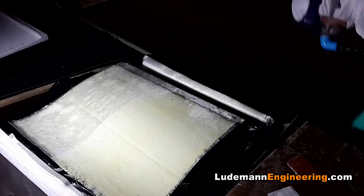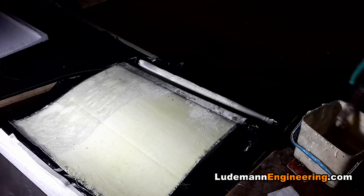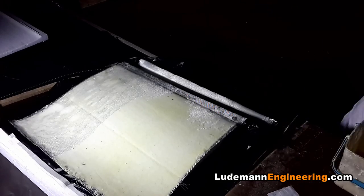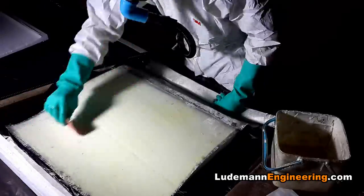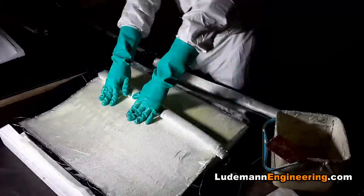We needed to make three of these airfoil sections altogether. This is the second one and I ran out of epoxy in the middle, so I had to mix up some more epoxy and then continue. We get it worked in there and then add the second layer of cloth.